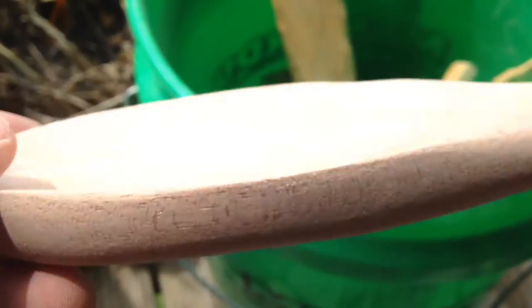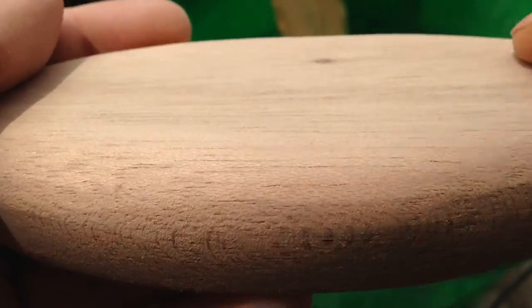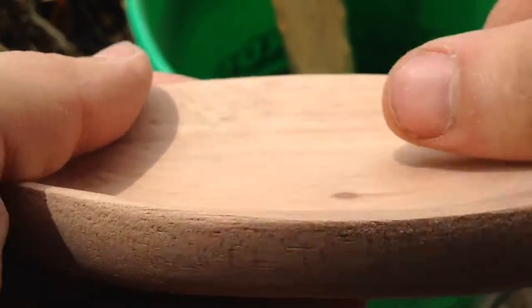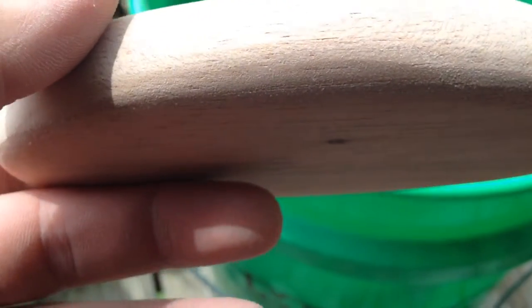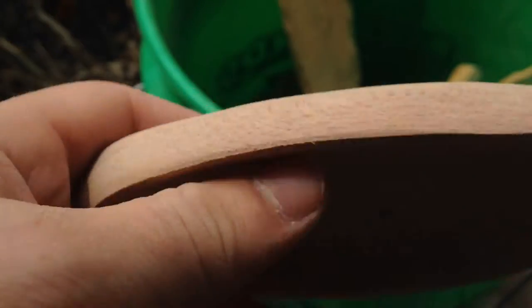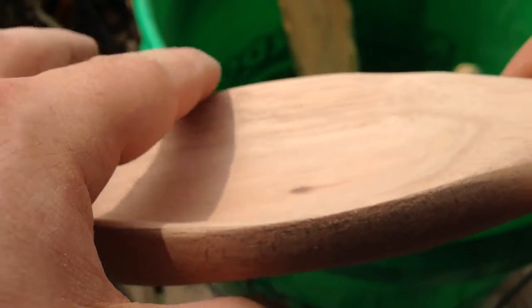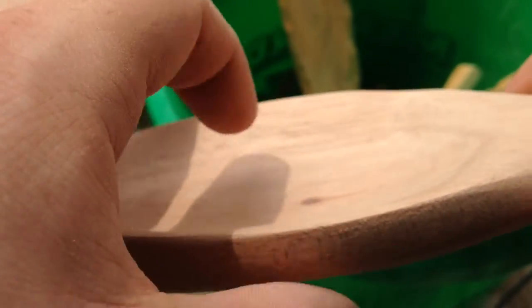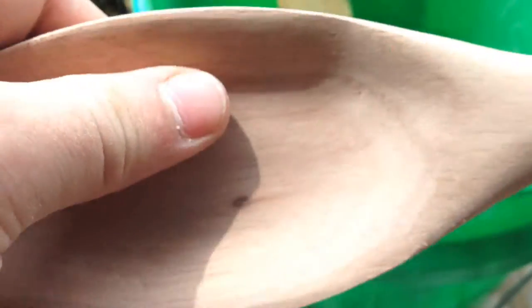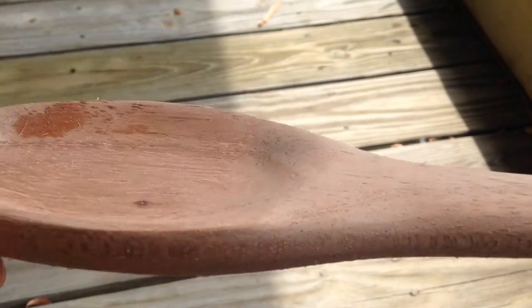I'm going to go ahead and sand this down the rest of the way to our final grit, and then we'll be ready to do what I call grain training. We'll probably get into that in another video — basically just training the grain so that if it gets wet it's not going to fray, like you've seen with a lot of Walmart wooden spoons after they get wet a few times.